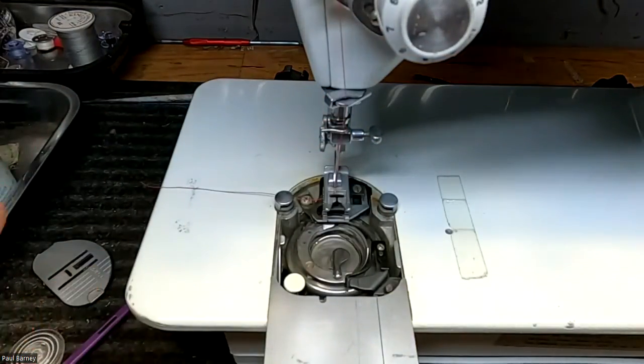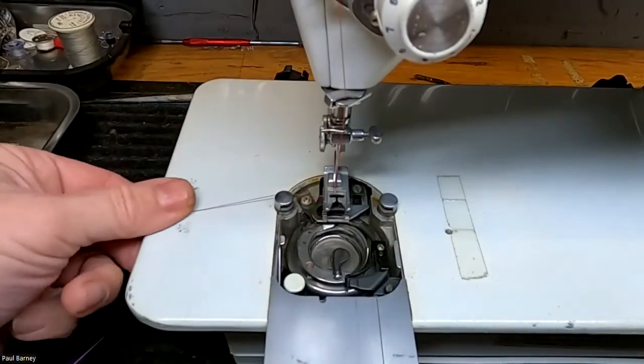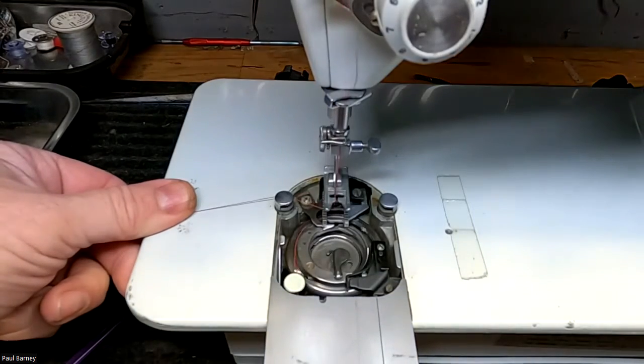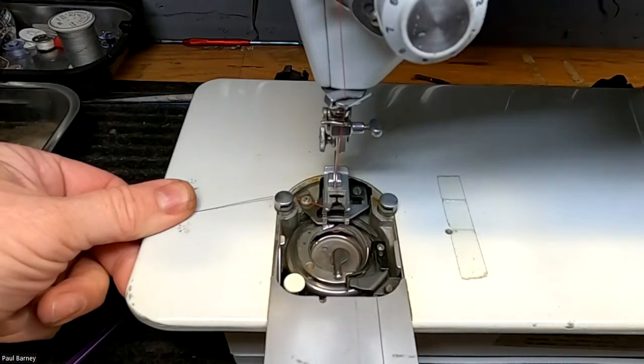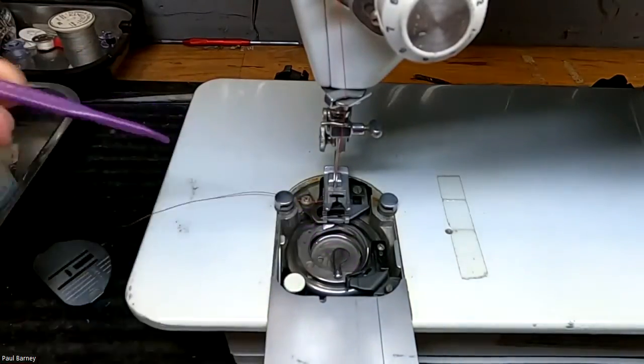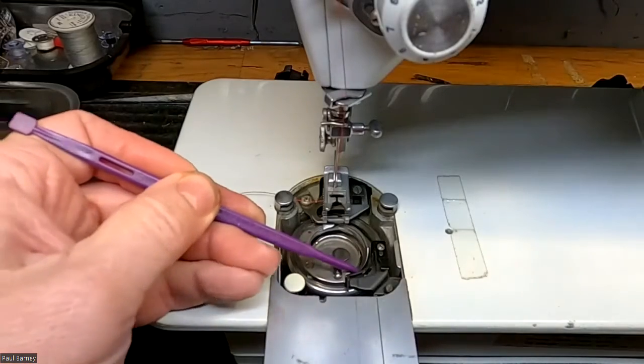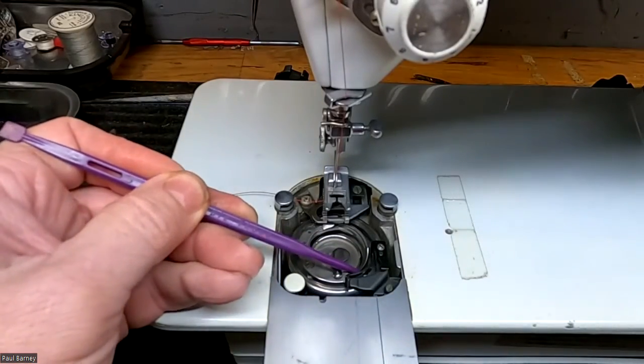If the bobbin is okay, then where else could it be getting hung up? Let's do this again and look. It's coming right through here — yours looked like it was getting caught somewhere in here. So it could be that there is something on the bobbin case right in here that needs to be addressed.